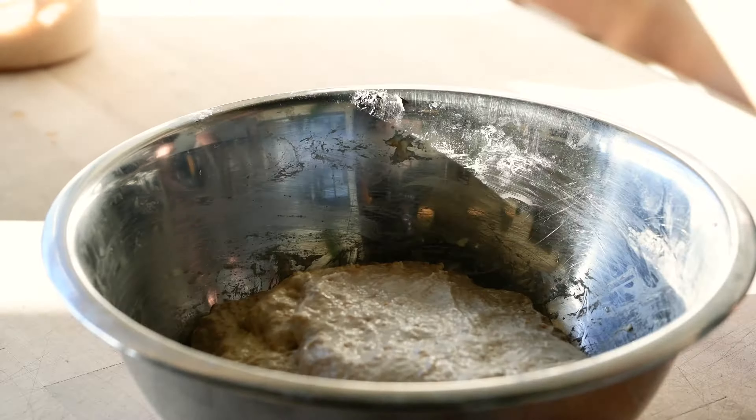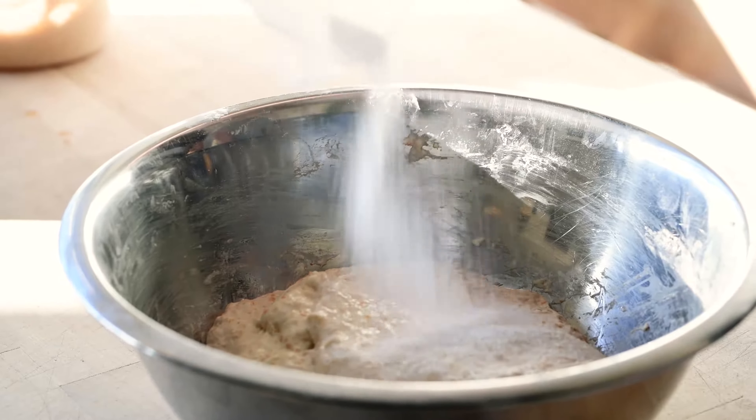We're going to mix the flour, water, and starter together. Some people like to use a spoon or a spatula, but I like to use my hands for another level of sensory feedback. I'm not going to spend too much time kneading right now — just bringing the starter in with the rest of the ingredients to make sure it's evenly distributed and all the flour is hydrated. A nice little trick is to keep one hand clean so you can use it to spin the bowl. Use your dough scraper to get the excess dough off your hands — you want that dough in your loaf, not down the drain.